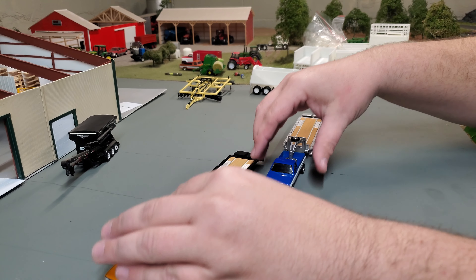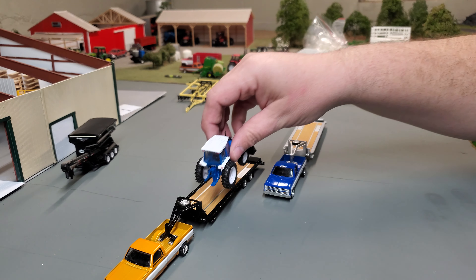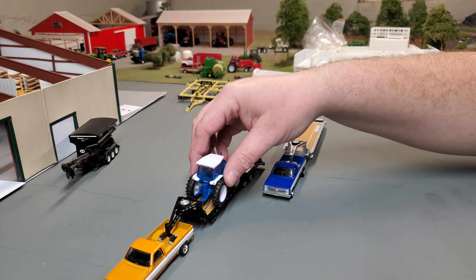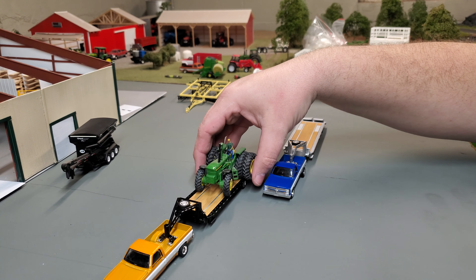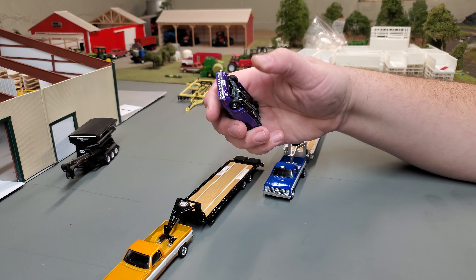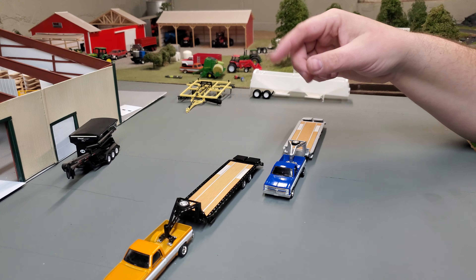Those look good on there. These goosenecks are great — I mean, if you want to haul, let's say you've got a utility tractor or something, you can haul that. Maybe you've got a classic tractor you're going to take to a show — looks great up there too. Or maybe you've got a classic car, maybe a plum crazy Cooter that you want to haul around. Those look great for that.